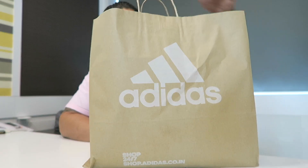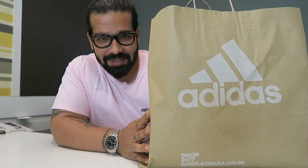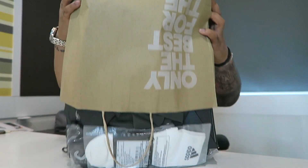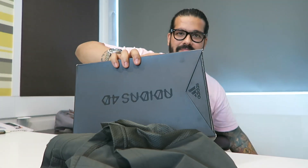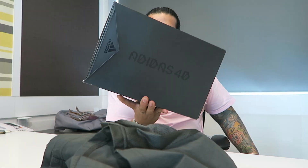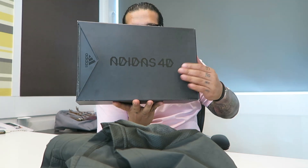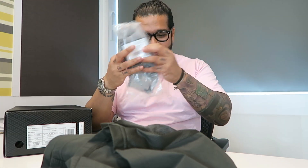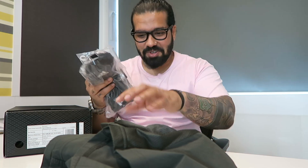What's up, guys, it's Alan and I'm back with a new video. This time I got a package from the guys at Adidas. I got Adidas 4D shoes but before that a whole bunch of socks.